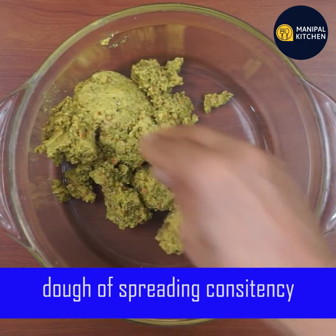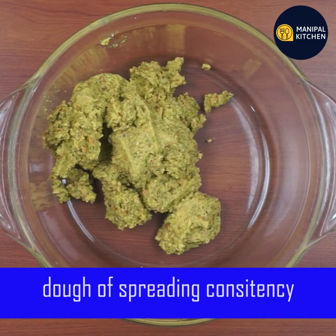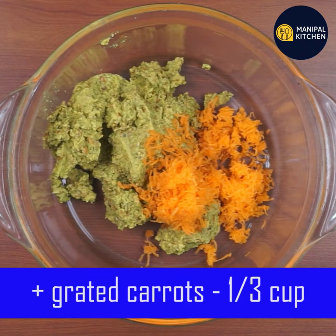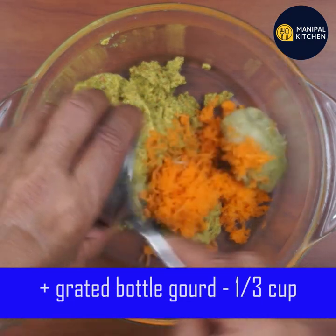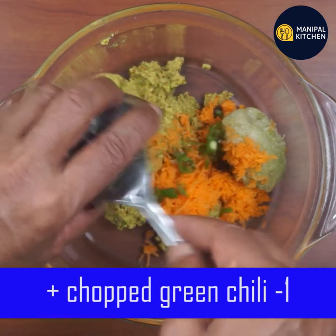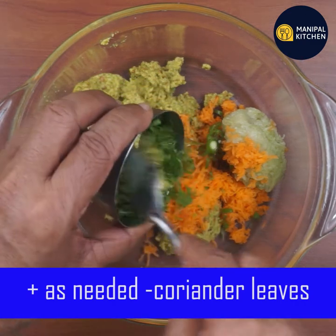It is extremely healthy with high fiber content. It's heart friendly and helps improve your vision. If you want to grate the carrot, use one third cup.